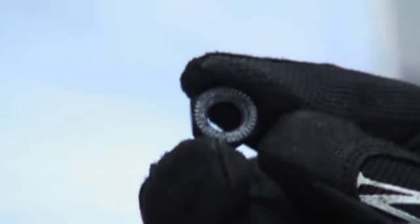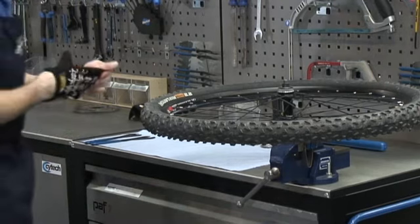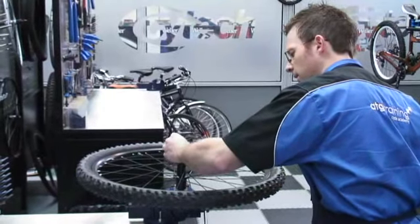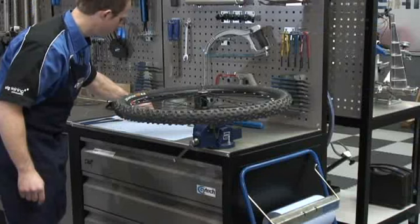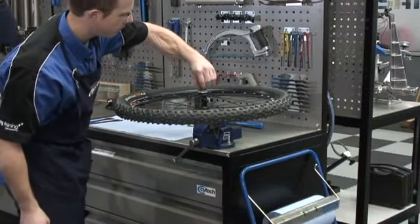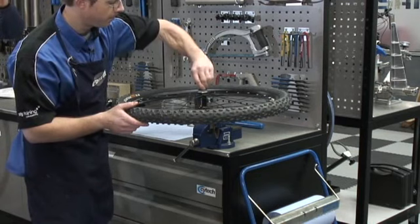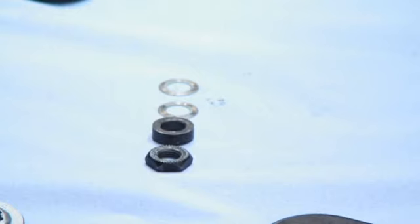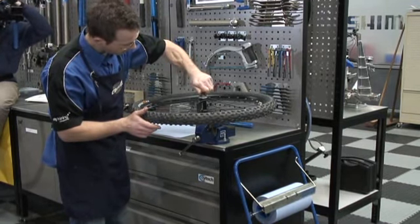Just pay attention to which way round the components are — you'll notice on the nuts that there are some serrations. It can get a little bit fiddly now, with some washers coming off, and again I'm paying real attention to how this is coming apart because I want it to go back together exactly the same way. If you're not sure and you have a Shimano hub like this one, you can go onto Shimano's website — they have an exploded view of all the components, which will really help you when putting it back together.